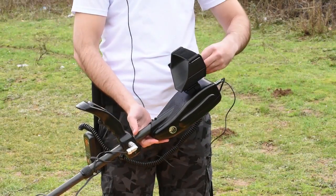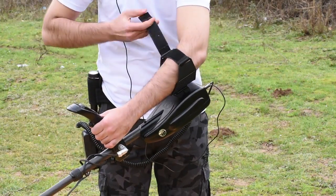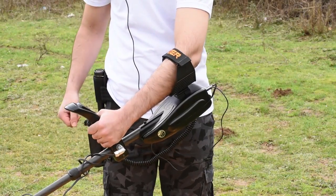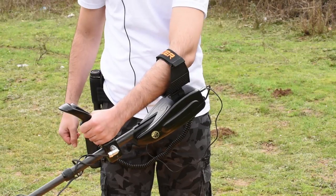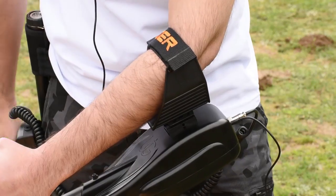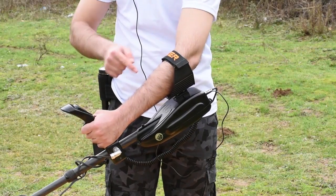How to carry Gold Seeker: Slide your arm through the armrest and belt. Grab the handle of the detector and place your arm on the armrest. The right position of the armrest should allow you to hold the handle comfortably. Your elbow should be above the back part of the armrest, and you should have the feeling that the detector is like an extension to your forearm.